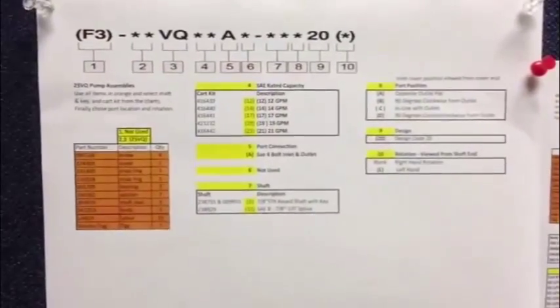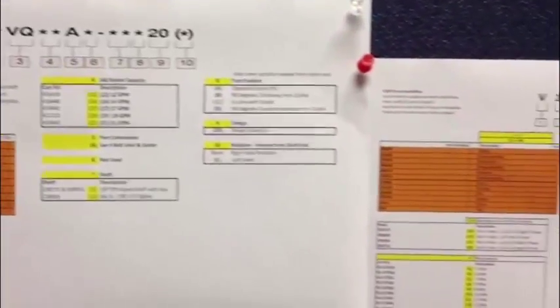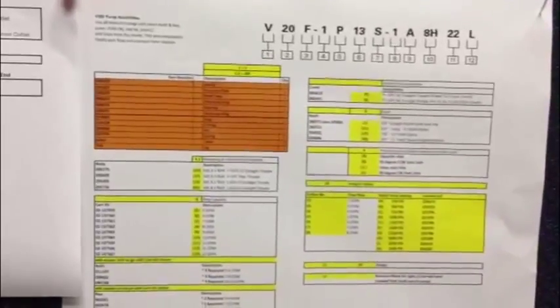Today we can assemble over 1800 combinations of pumps. This will increase to over 7,000 combinations with the addition of the flow control versions of the V10 and V20Fs.